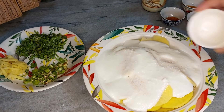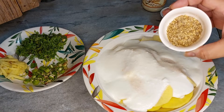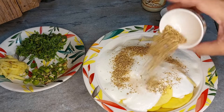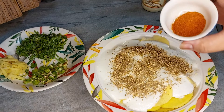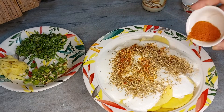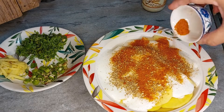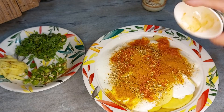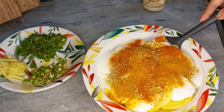1 tablespoon of coriander powder, 1 teaspoon of red chili powder — आप अपने टेस्ट के हिसाब से कम या ज्यादा ले सकते हैं (you can add more or less according to your taste). 1 teaspoon healthy. इन सब को अच्छे से मिक्स कर लें (mix all of these well).